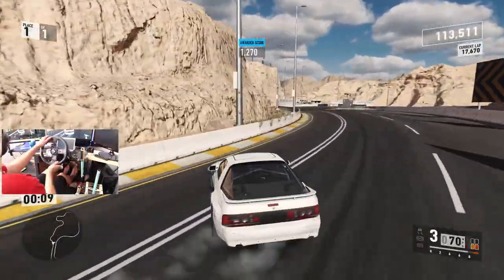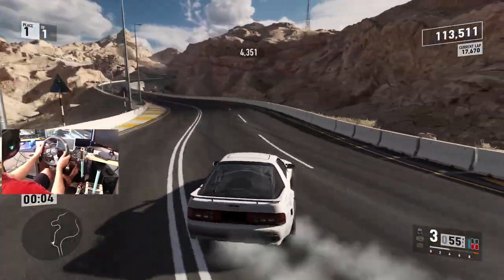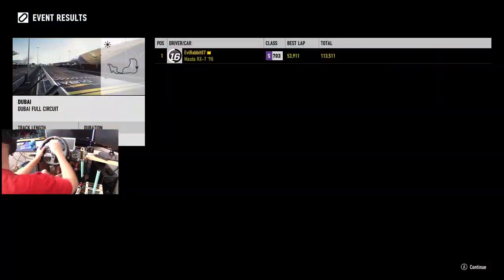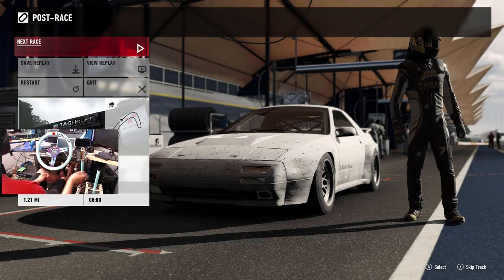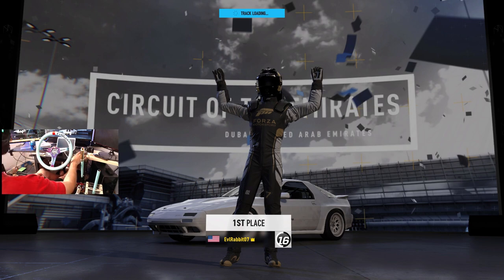We're going to put the NRG wheel back on just because it's more comfortable. I think we got a pretty dialed FC tune so far. We're going to throw the NRG rim back on and see where Forza decides to take us next — in the circuit, in the rain. We're definitely going to try this car in the rain to see how she goes. Like I said, we've got to make one slight tweak to the suspension.